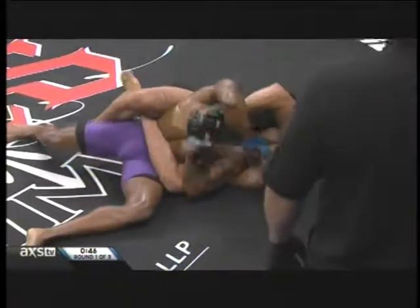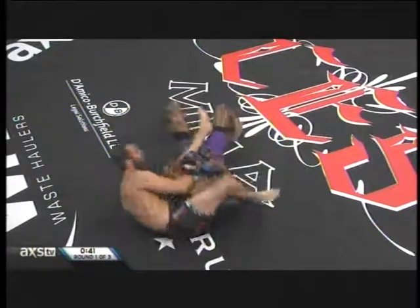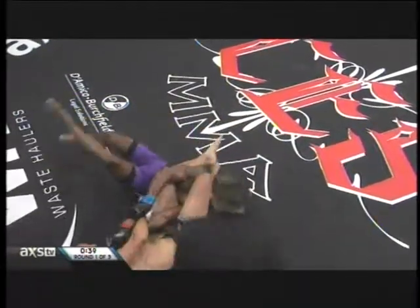Couple of punches on top of the noggin there from Harley. Finally goes for that arm. He was blocking that side out. Got it.